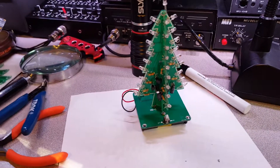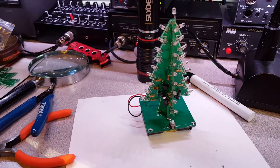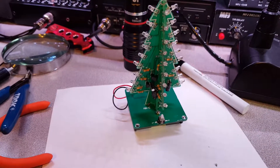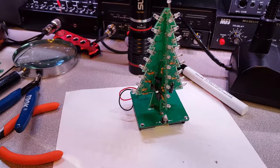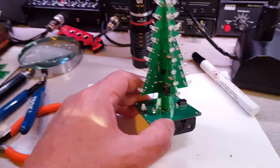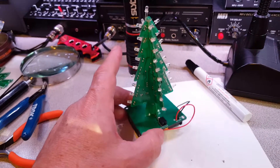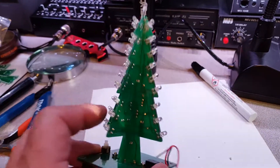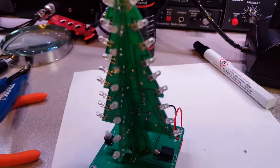I was dying to solder something — I got a new soldering station and all these little tools and tweezers. There hasn't been very many interesting kits out there. But this is cool: I got this thing from China, I think it was like four dollars. I don't know how they can charge four dollars and ship it to you. I want to show a couple things on this — the Christmas tree kit.